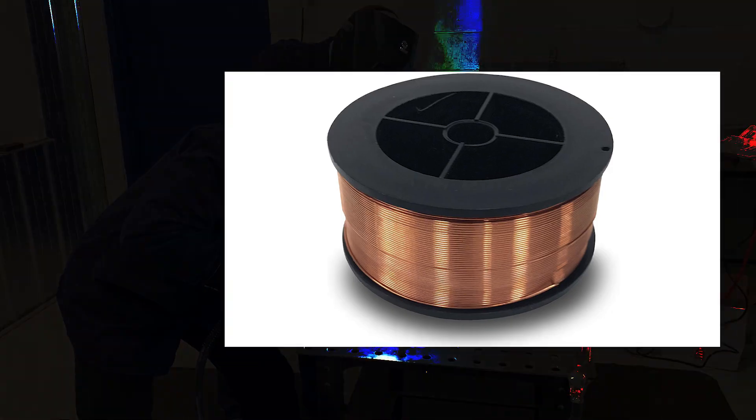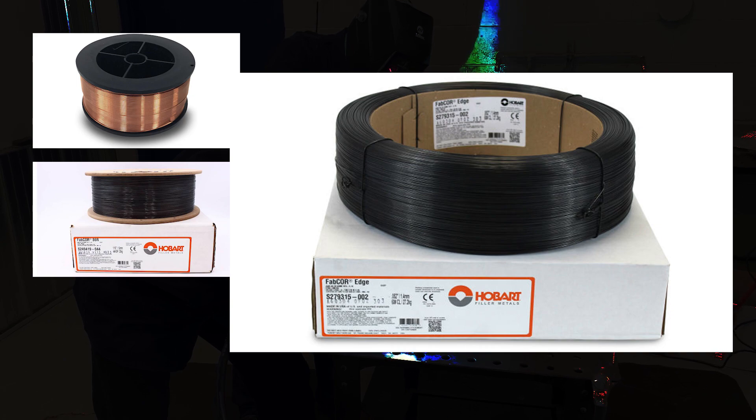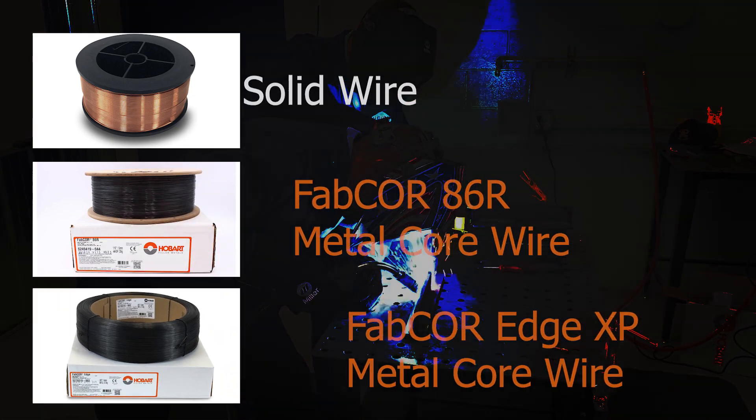So in this video, we're going to look at SolidWire, Fabcore 86R, and Edge XP. But before we get into that, let's do some introductions.